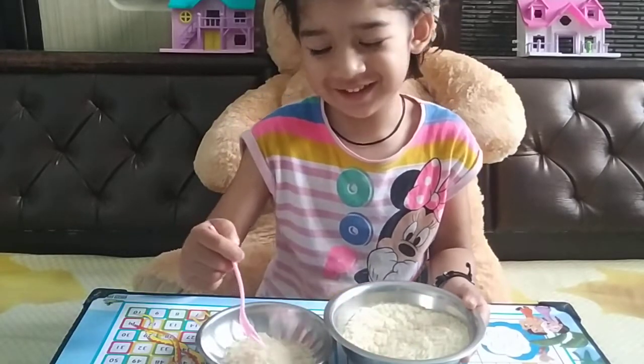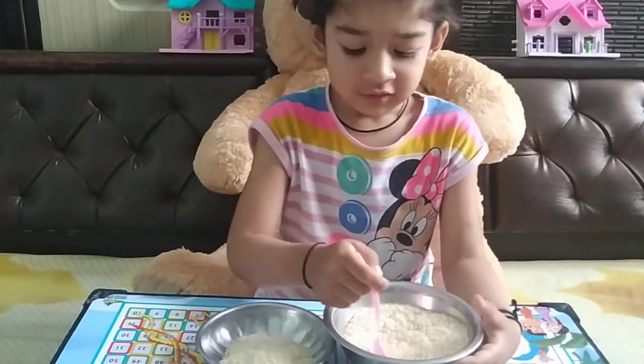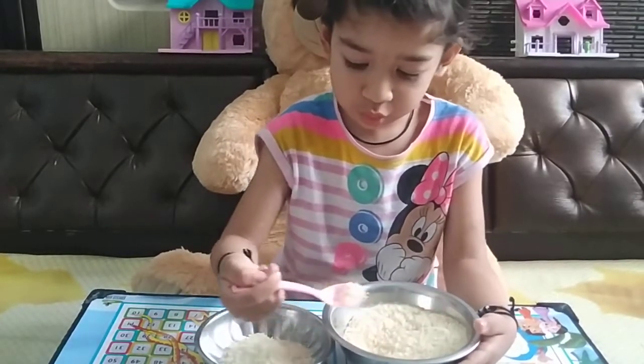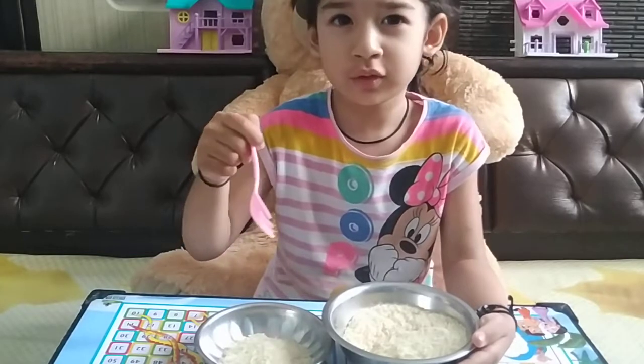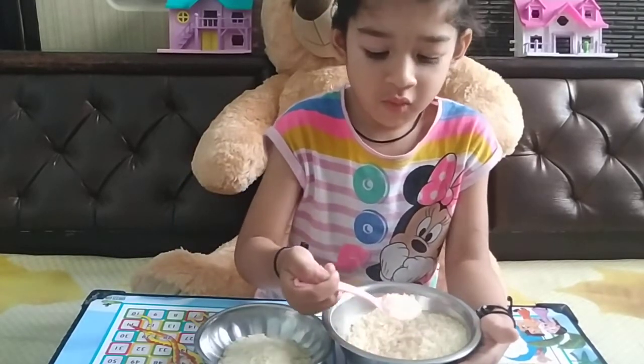Counting. You can also learn counting. And you can see Pranya is doing the activity. Eyes and hands — this is how this activity works.